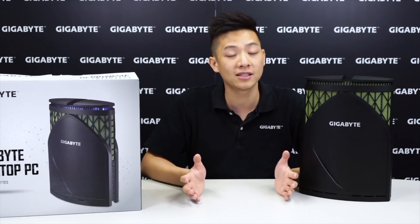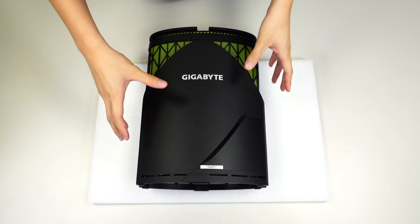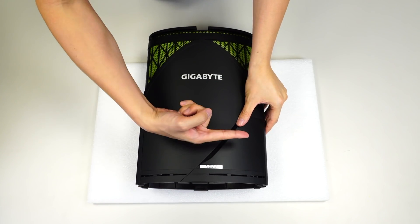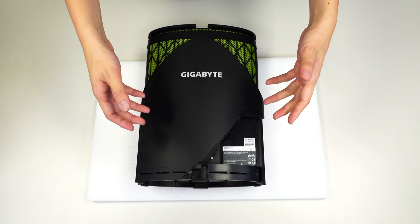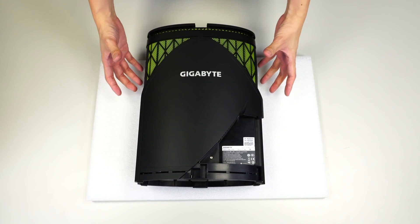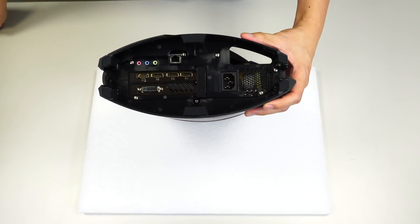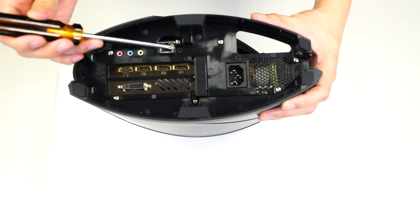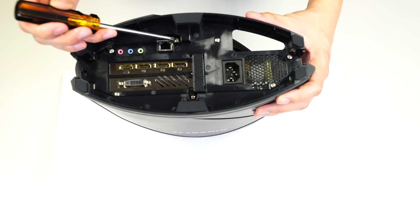Today we're going to open it up so you can see where all the components are. We'll give you a different angle with the unit lying down. This is the cover where we have the different IO — all you need to do is slide it in that direction and it'll slide right off. Now to open it further, we only need to remove two more screws. I'll lift it up so you can see where they are — the first one is right here below the graphics card, and the second is right here next to the network card.